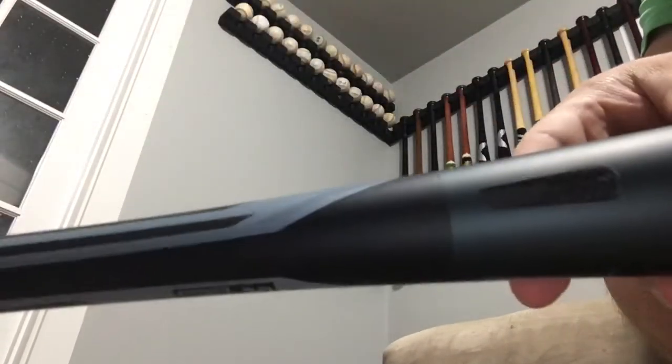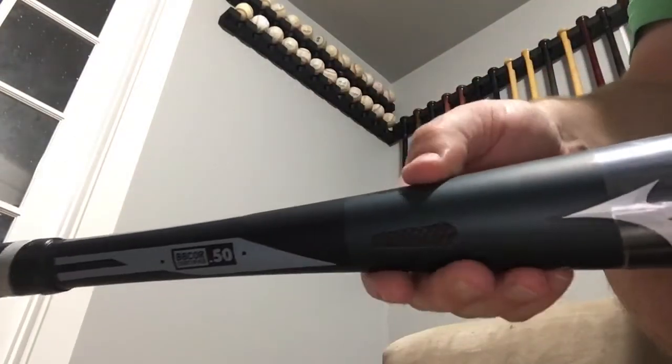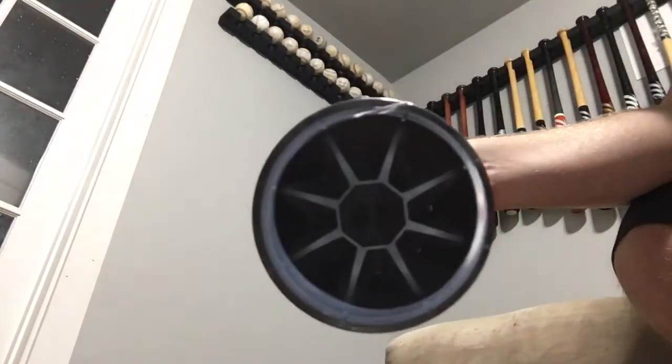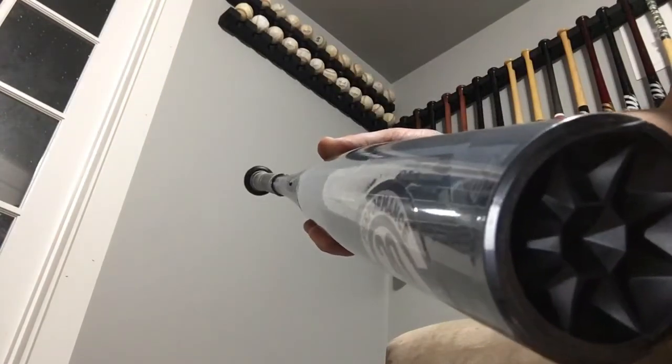They have these really cool — you can actually see through the aluminum into the composite. This connective piece is kind of their cool design feature. That's the Mizuno Covert. Mizuno didn't start making baseball bats, at least in the aluminum and composite space, seriously until like three years ago.